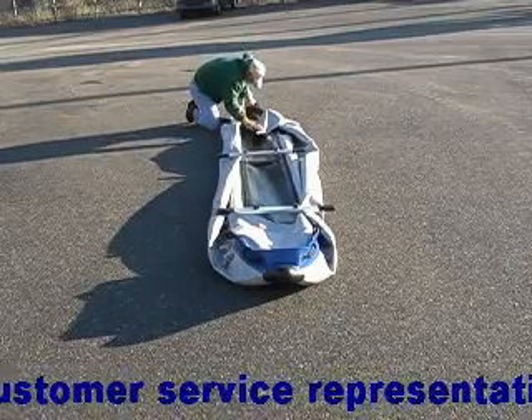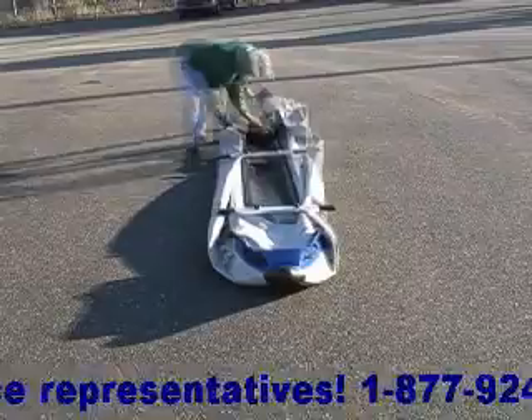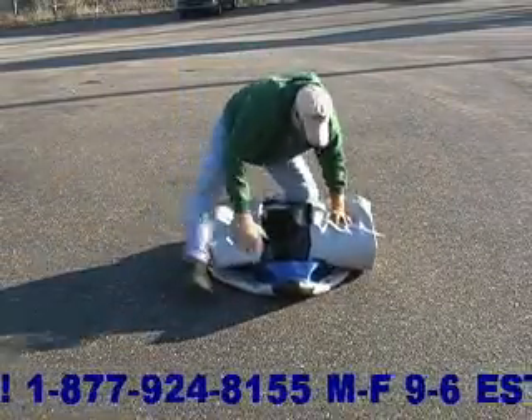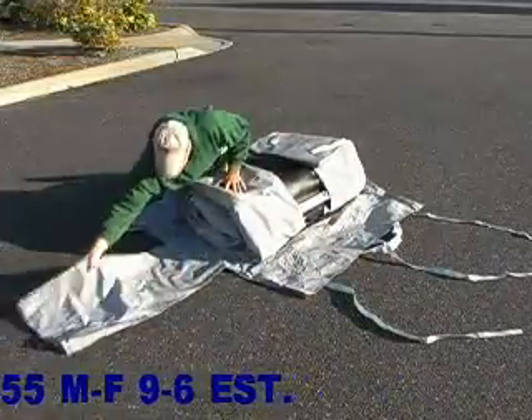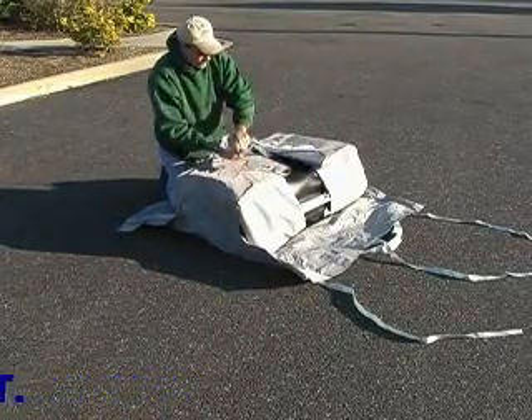Fold the ends of the tubes inward and roll forward to force out any remaining air that might be in the hull. Place the rolled up paddle ski at the center of your unfurled bag and attach the straps as shown.